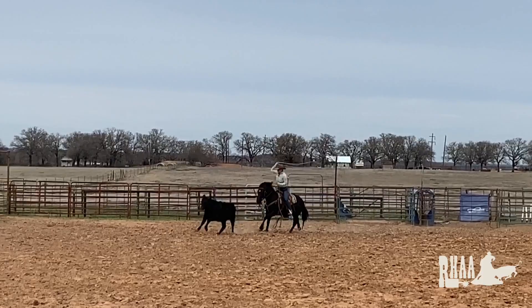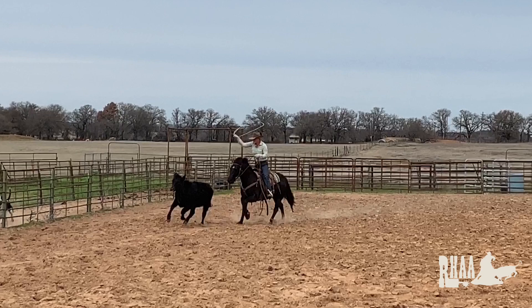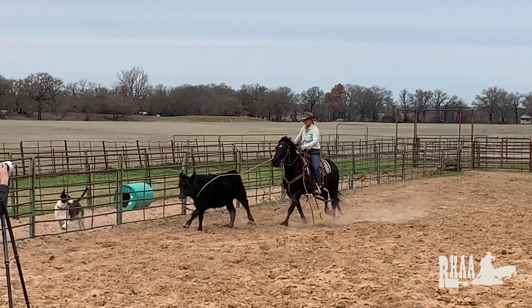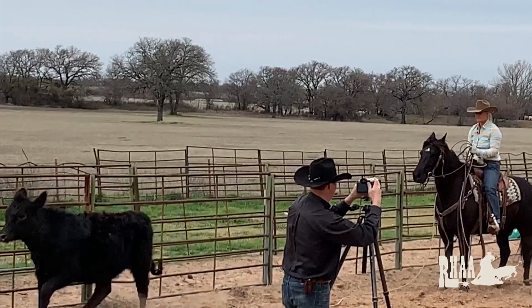Right now I'm just trying to swing, get my tip going right across her withers. I'm going to ride my horse up — whoa, get a stop. I rode my horse up that extra step because he felt like he was wanting to get a little short, which is not a bad thing. I just want to make sure that he's free at the show.